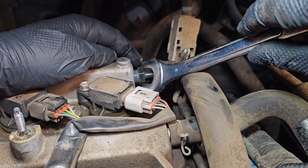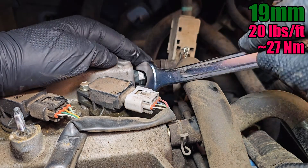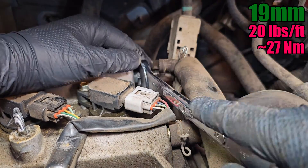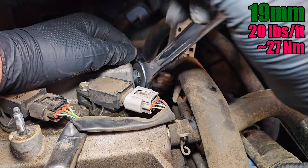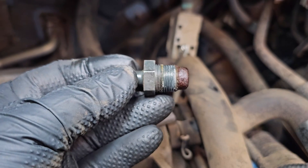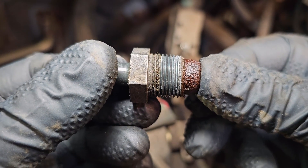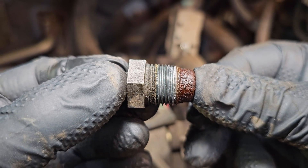The new PCV valve can be torqued to 20 foot-pounds, so if you're not using a torque wrench, make sure not to over tighten it. These threads are tapered, so the further in it goes, the tighter it gets. You don't need to crank it down too tight, just make sure it's snug and it's not going to fall out.